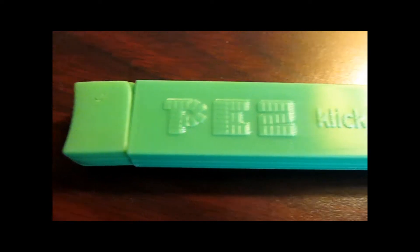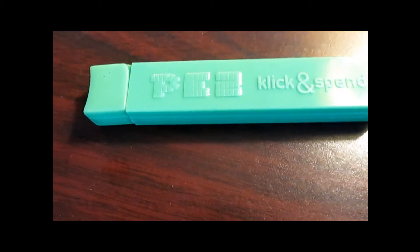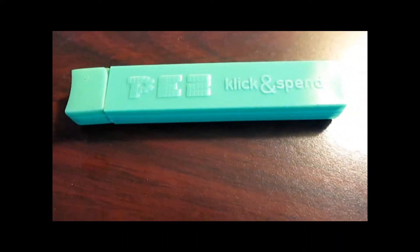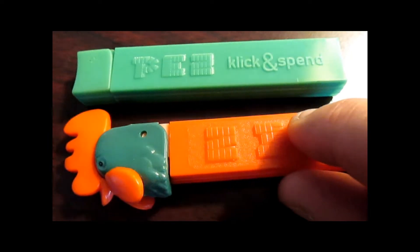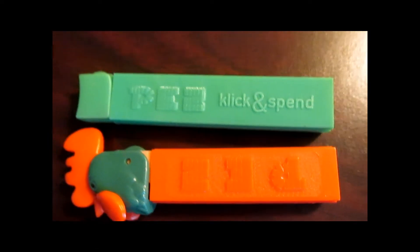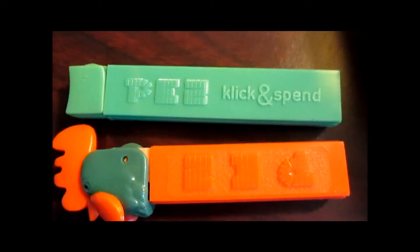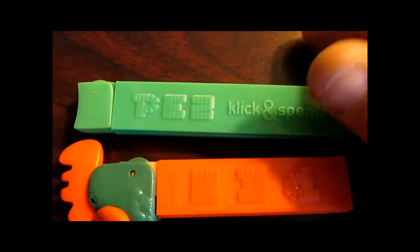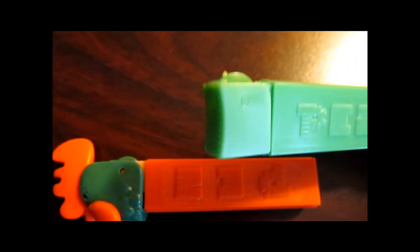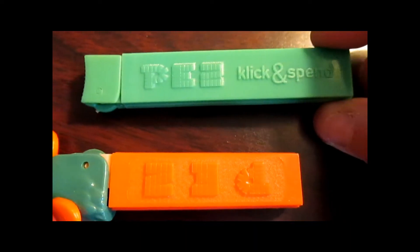This is an extra large dispenser. Let me compare it to something else — there's something else that's nice and green, but as you can see the click and spend is a little bit bigger. It's made for the doppel pack. If doppel means double, then how come it's not twice the size? That's what I've always wondered.